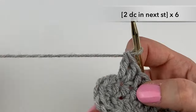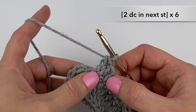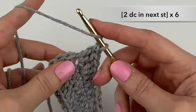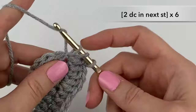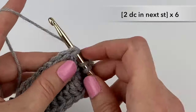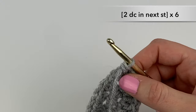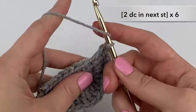That's one of the stitches and we're going to do that five more times, for a total of six sets of two double crochets into the same stitch: two, three, four, and this will be five, and for the last one, six.